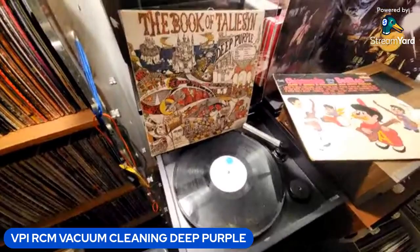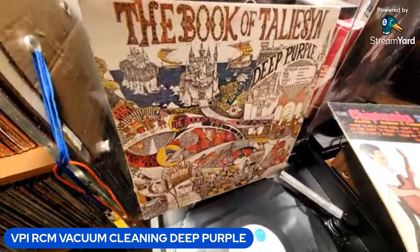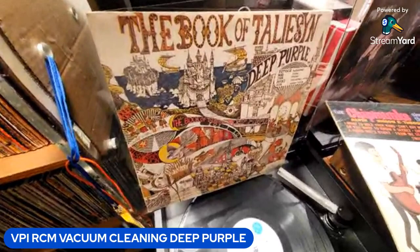Hey, good morning. Tony back — Tony's LPs. I pulled this record out of one of the boxes I had from an old pickup I did either at a flea market or a thrift shop.